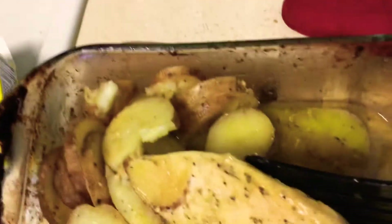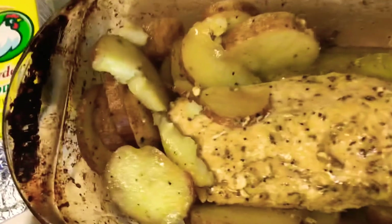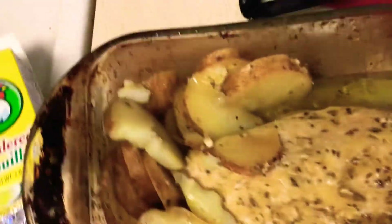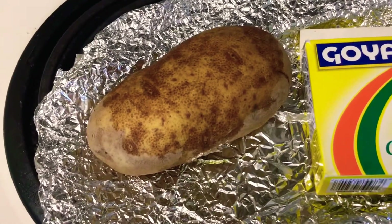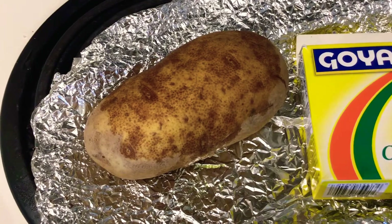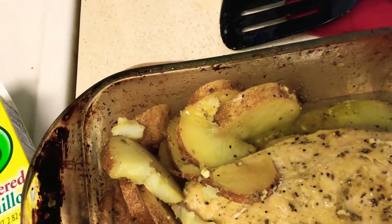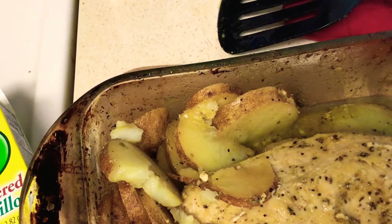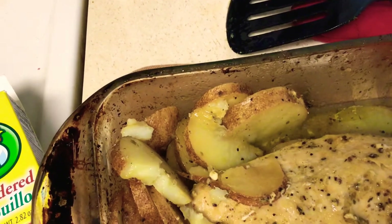All good stuff on the bottom and everything. So you're going to need some russet potatoes — I used about four russet potatoes. And again, a piece of chicken breast. And a sliced-up white onion.